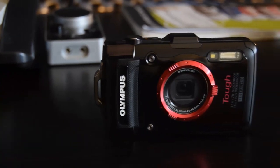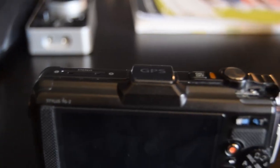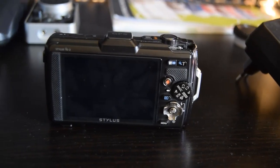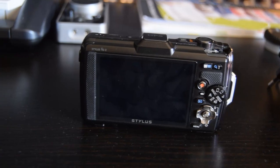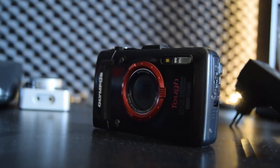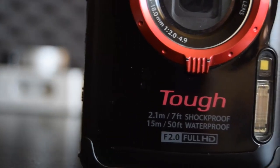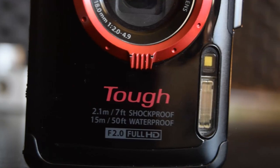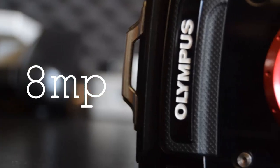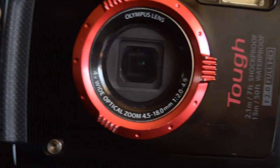Let's start off with my second camera, the TG-2 from Olympus. It's a very tough camera — you can shoot 1080p, and it's 15 meter waterproof and 2.1 meter shockproof. The sensor has 8 megapixels, so the camera might not be the best of the best, but it's very tough.